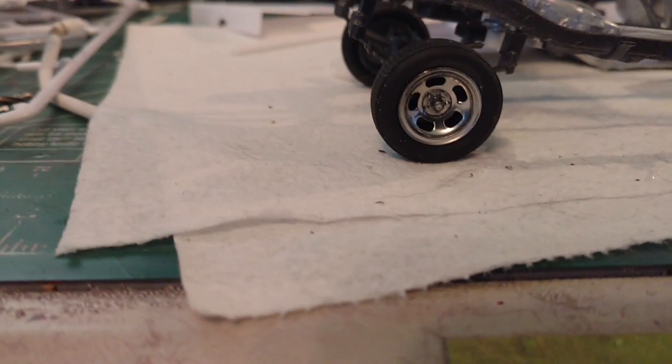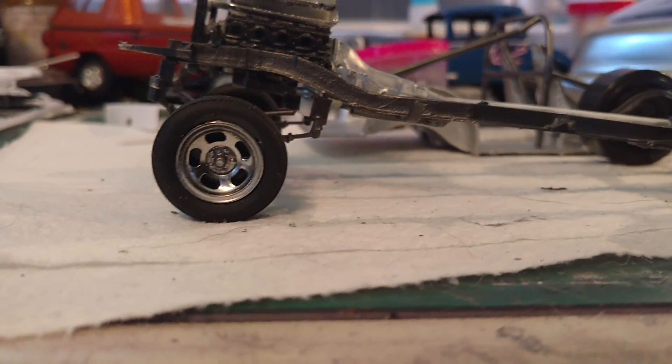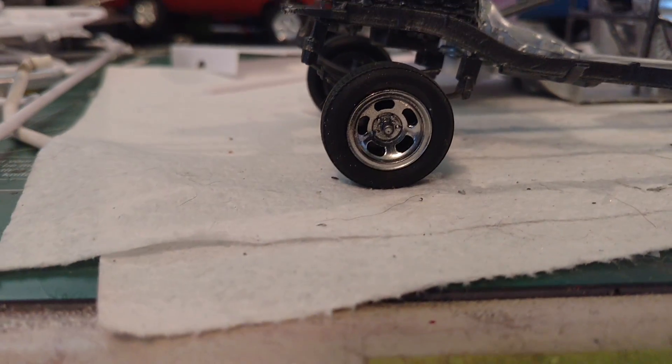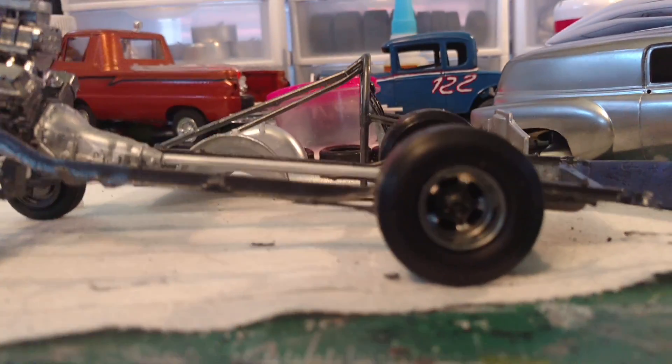I replaced the stock wheels with the slotted rims, which I used the Spastic's chrome on. I'm sure liking how that's turning out now that I'm getting used to using it.